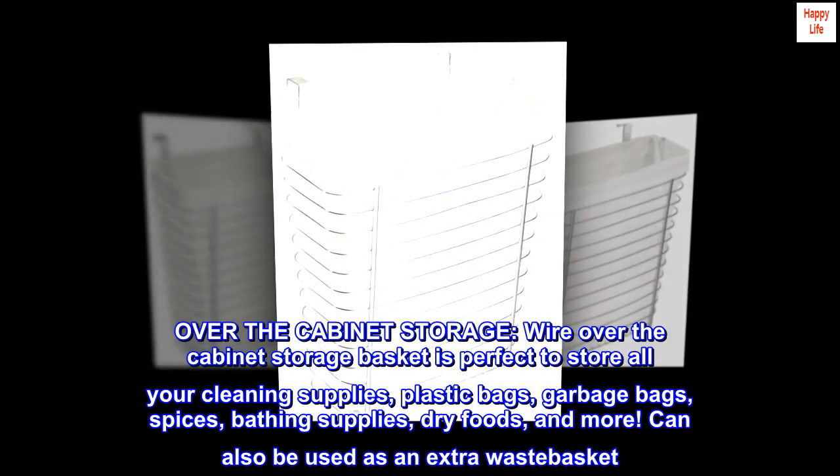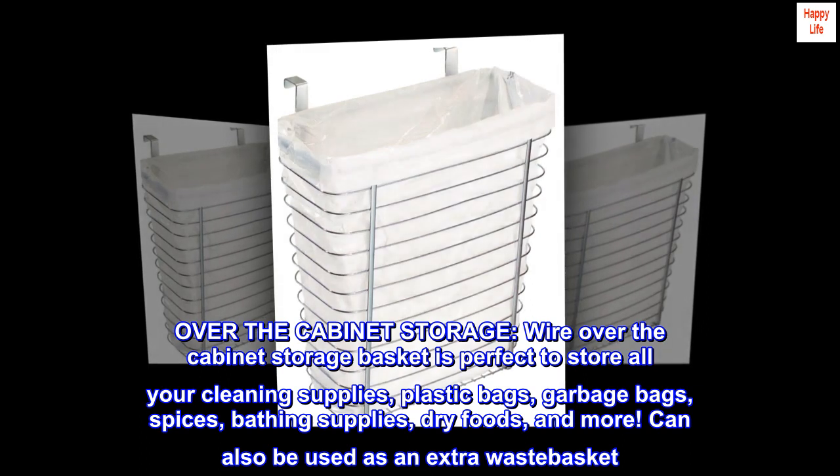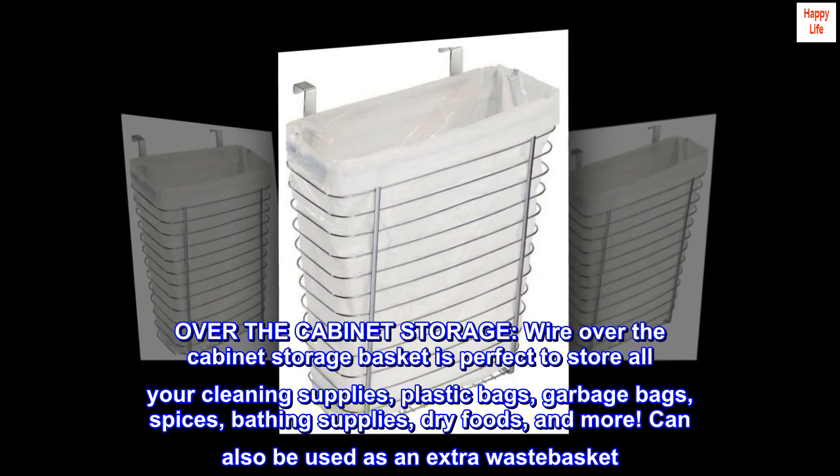Over-the-cabinet storage. Wire over-the-cabinet storage basket is perfect to store all your cleaning supplies, plastic bags, garbage bags, spices, bathing supplies, dry foods, and more.